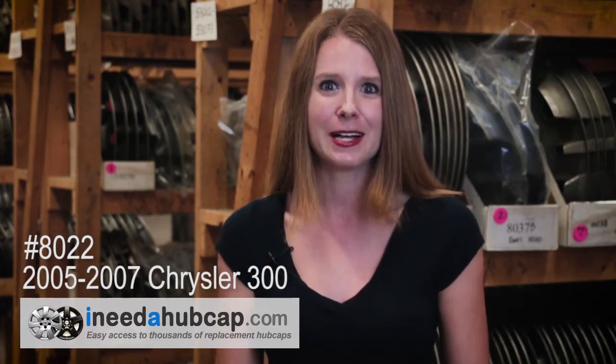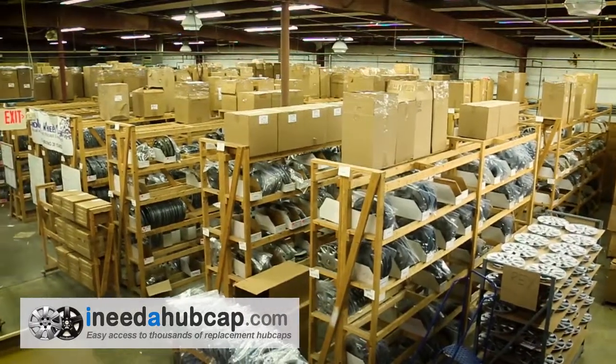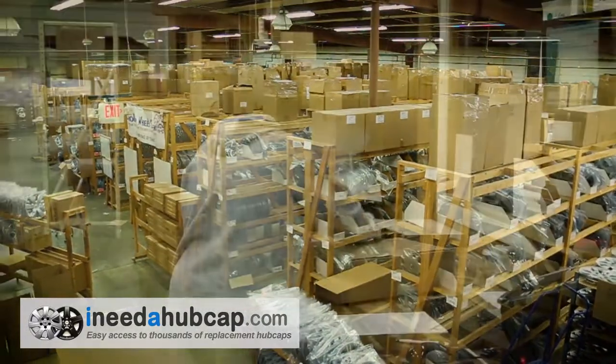Our website makes it easy to order exactly what you need in just a couple minutes. Then receive your replacement hubcap in just a few days. I Need a Hubcap.com has thousands of hubcaps in stock ready for immediate shipment.